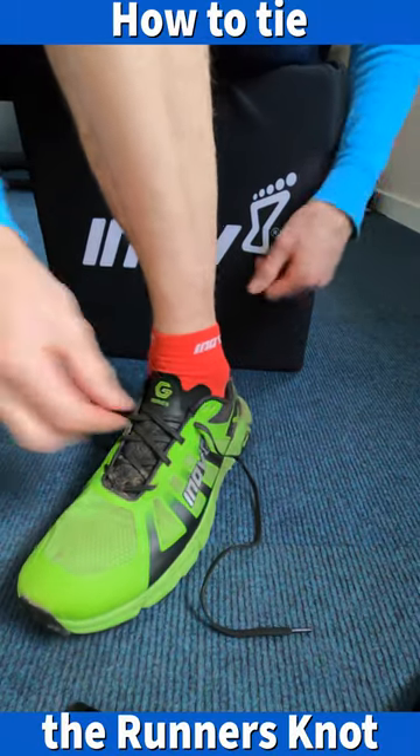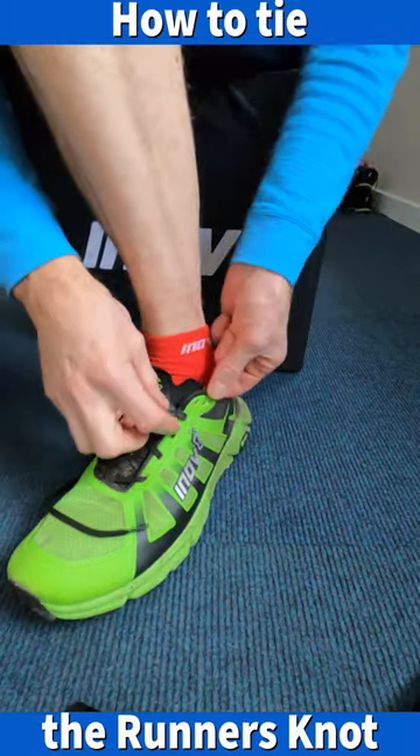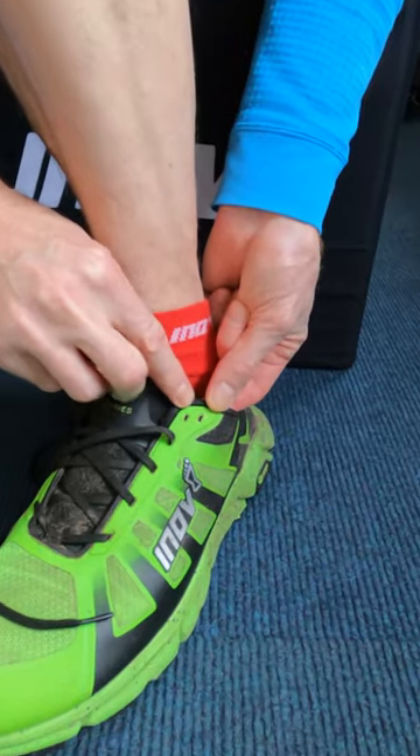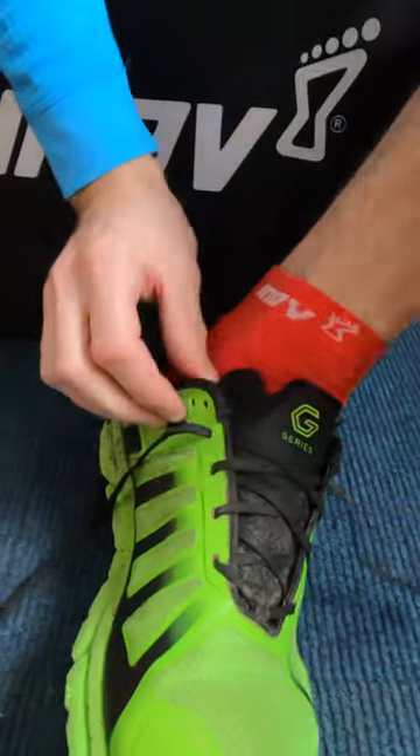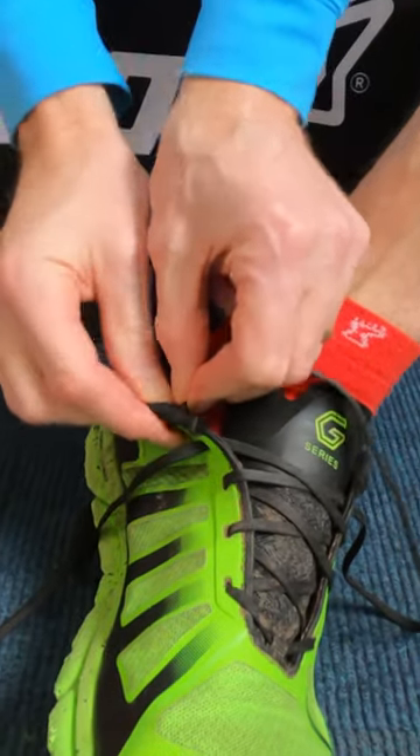How to tie the runner's knot to prevent your heels slipping. If your running shoes have two little eyelets like this at the top, get your lace, feed it through the opposite side and go from underneath.